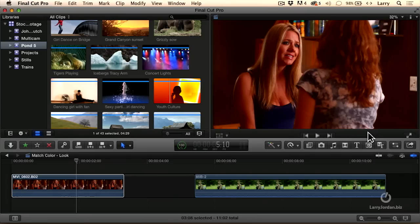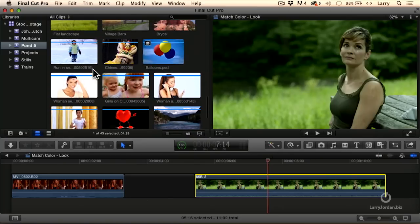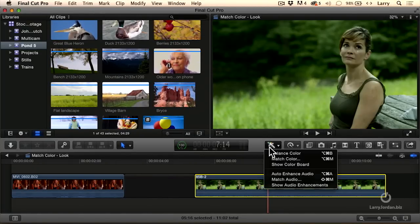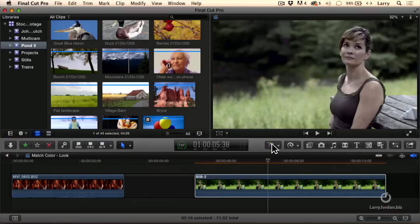Let's click Cancel. Let's go over to this clip where she's looking sad. And let's pick something which is a mountain stormy weather kind of thing — click on Match Color, click on the mountains. Notice how we've taken a lot of the richness out and a lot of the green cast out.